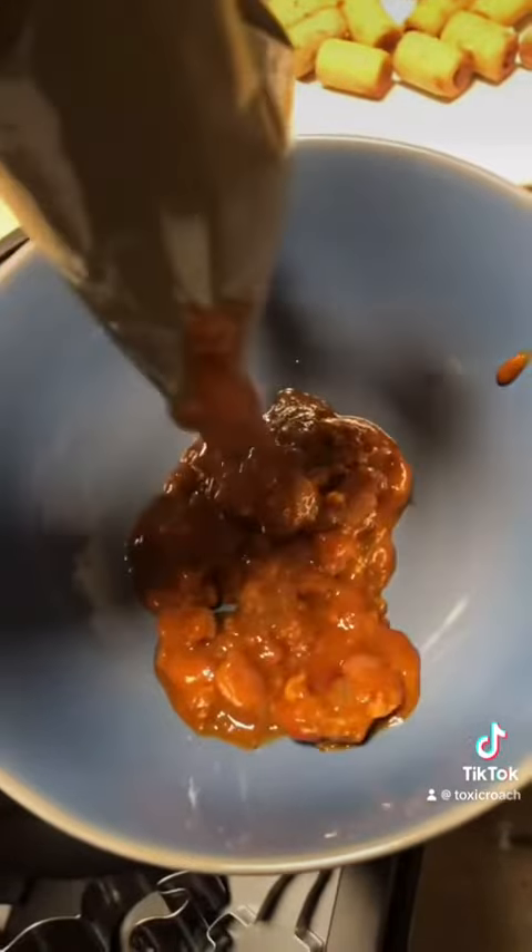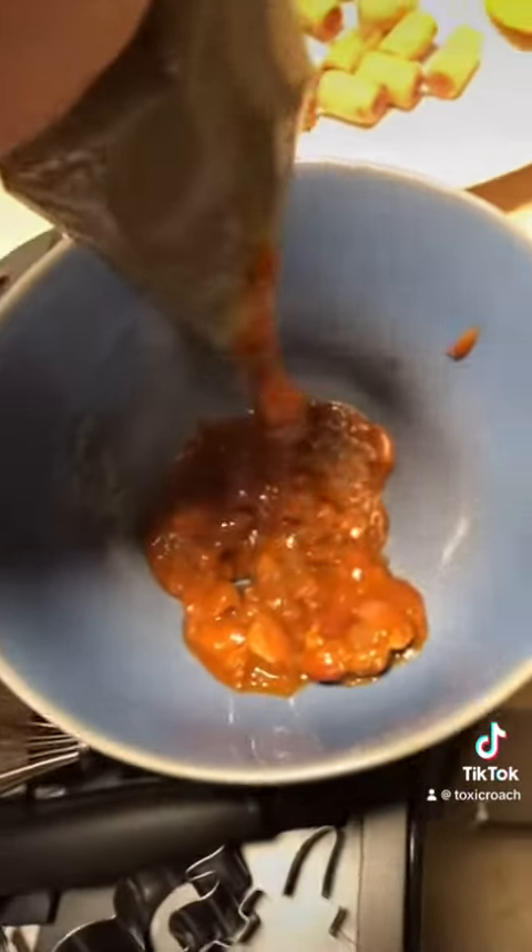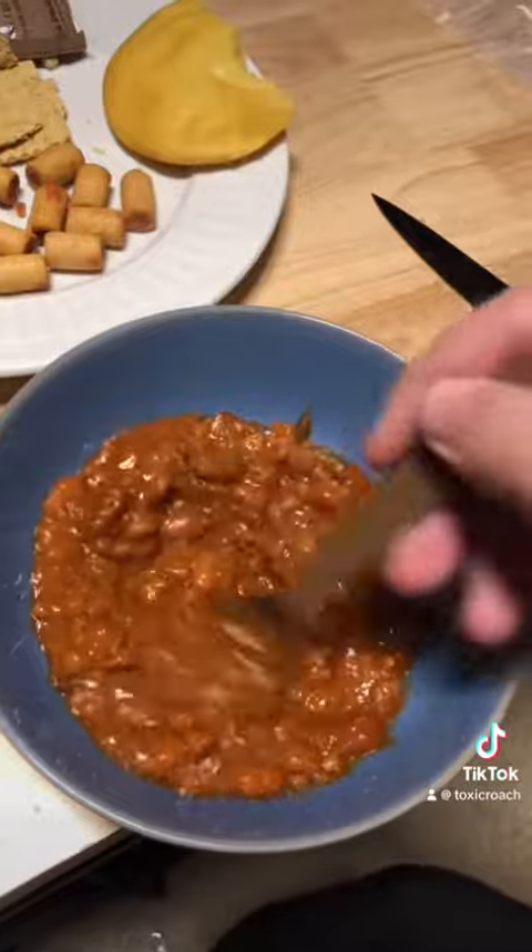And now for the chili and beans. God, nothing like the smell of a chemical exothermic reaction. Oh no! Wow! Oh no! Down the hatch. It's not great, but I don't hate it. At least this one's warm.